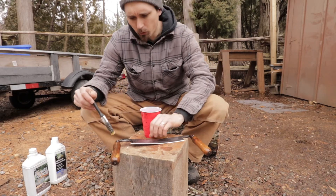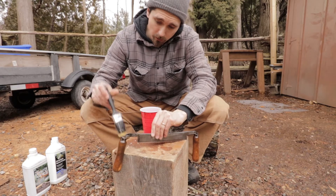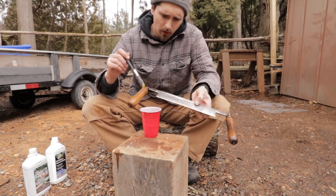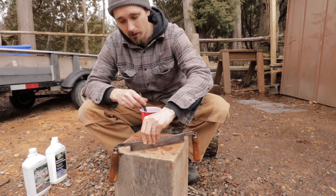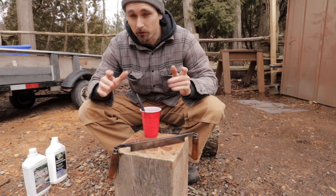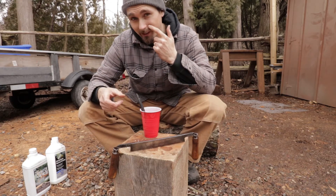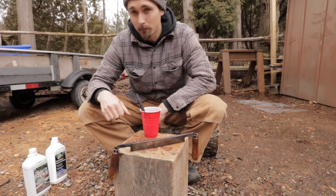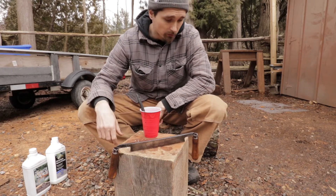You want that wood to swell up, which keeps the handle on there tight, so definitely put some in the top there and the bottom. One thing to note when you're doing the random orbit sander technique: do be careful and definitely wear your safety glasses, because I did have a piece of sandpaper smoke me right under the eye — that would have probably took my eye out, or at least done some damage, if I wasn't wearing glasses. So always wear your safety glasses.